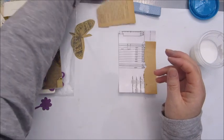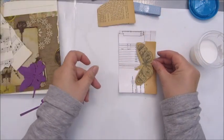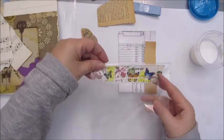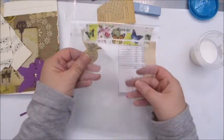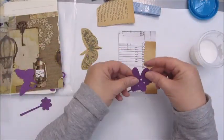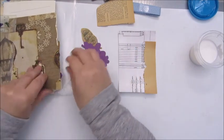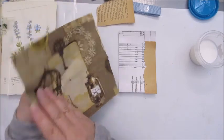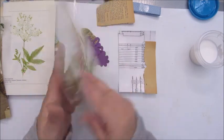I have some ribbon here. I really like this butterfly as well. And I like this washi tape that Birgit used to seal the package — I really loved it. I have some die cuts here as well, and some lovely napkins.